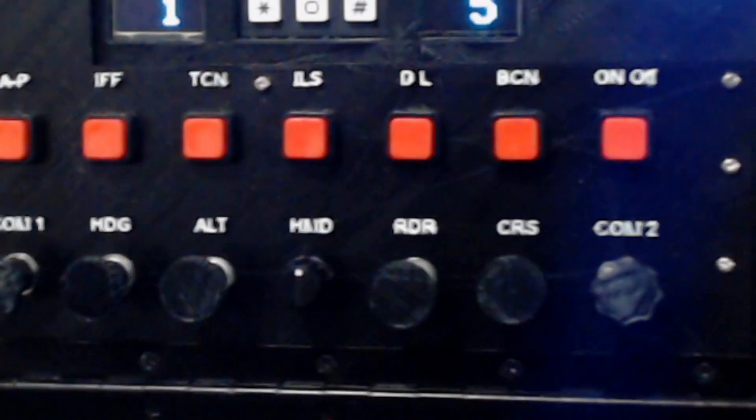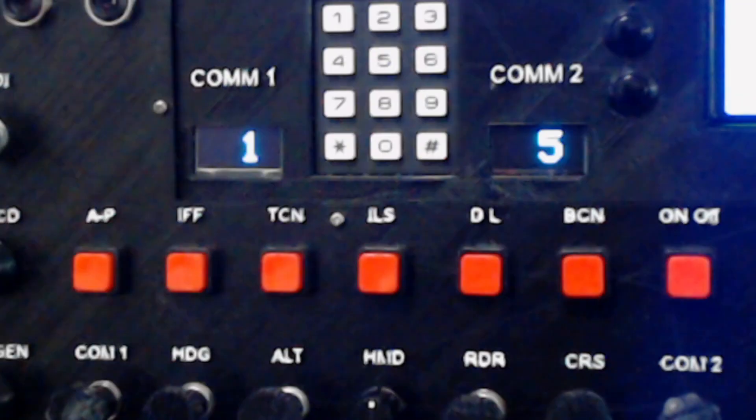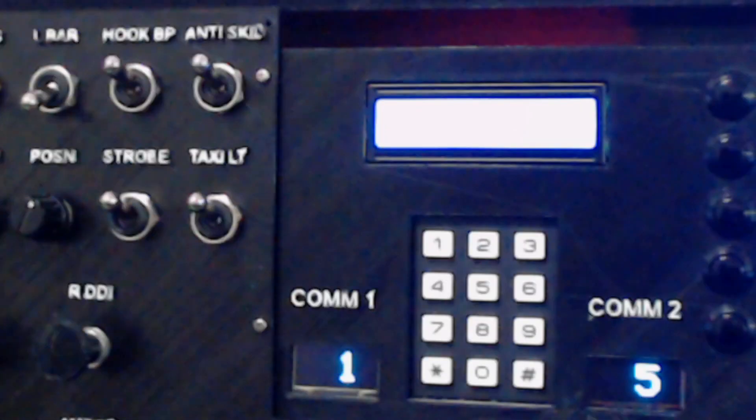We've got your autopilot right through to your on/off switches, and then in the bottom - knobs and things needed such as the COMS1 and COMS2 channel select switch, your heading and course selection switches, your HMD, your altimeter settings and your proximity radar settings, all in the centre.